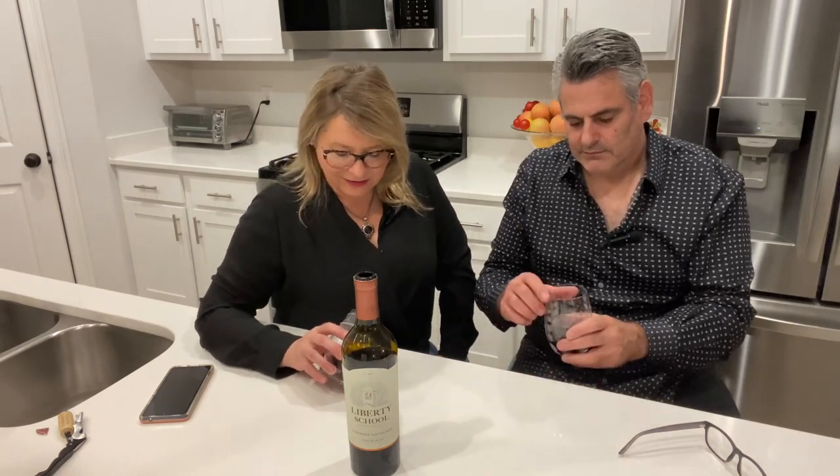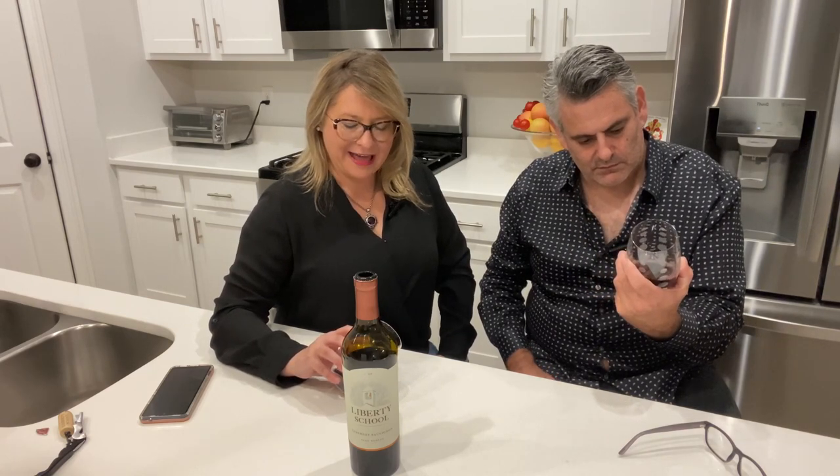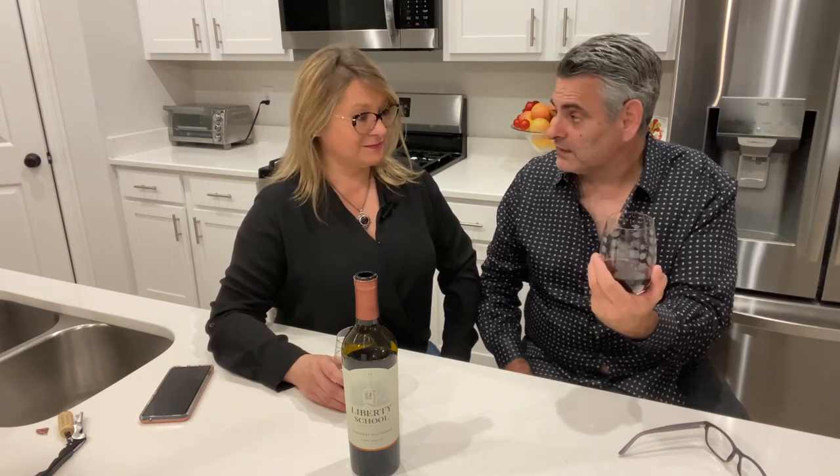First of all, there is almost no ring on this wine — it's definitely ruby red. It's not too dark and not too heavy looking. I would say it's a medium color; we've definitely had some that are way darker, but it's not thin either. It looks beautiful in a glass.